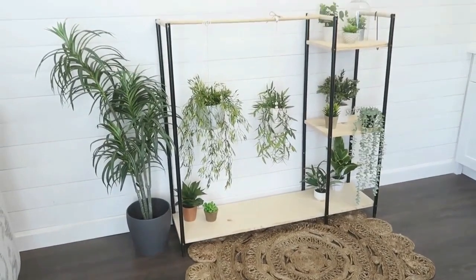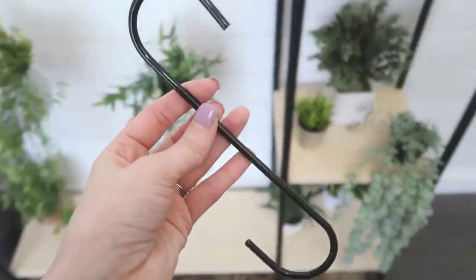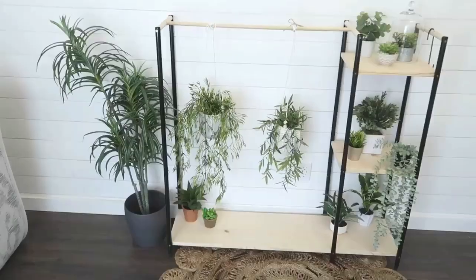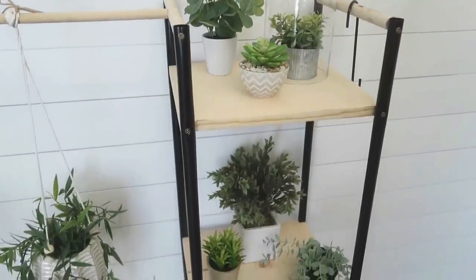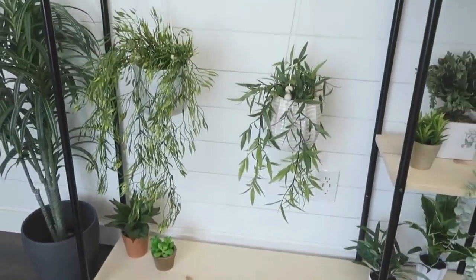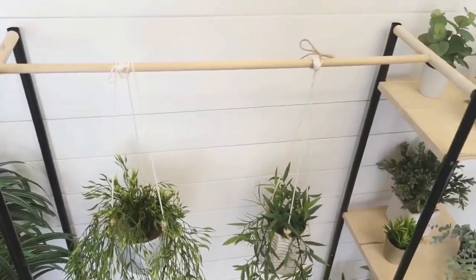There are so many other ways you can utilize this piece besides just as a plant stand. I love the idea of putting it in a kid's bedroom for toy storage, turning it into a play space for kids' costumes, using it in a bedroom for clothing, or using it in a kitchen as a pantry to store food. So many different ideas to fit your needs.